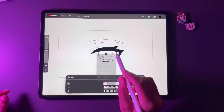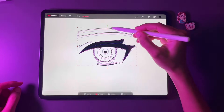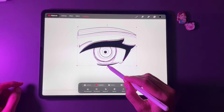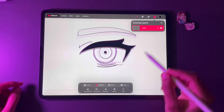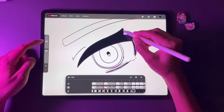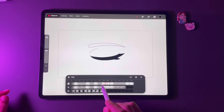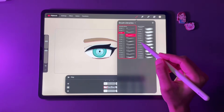Tap and hold a keyframe to duplicate it. To give a squash and stretch effect, tap Transform at the top and choose the kind of transformation your animation requires. I'm using Freeform here to stretch and squash the eye from the top and bottom positions. You can experiment with other options according to your project.